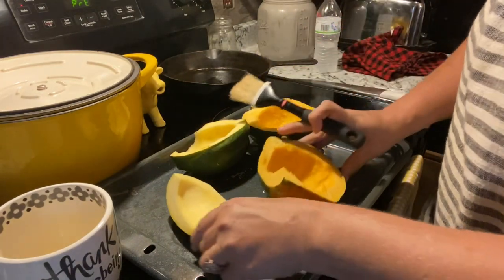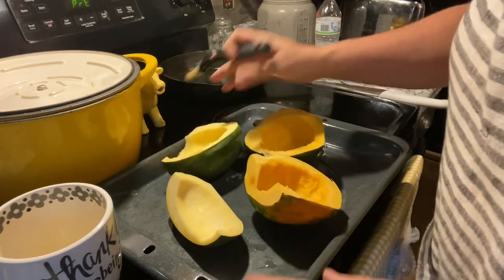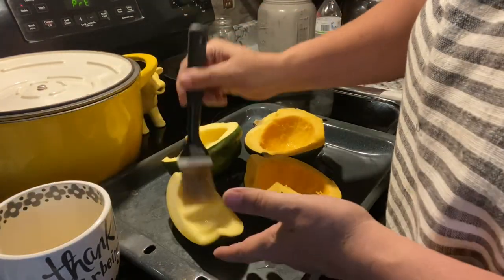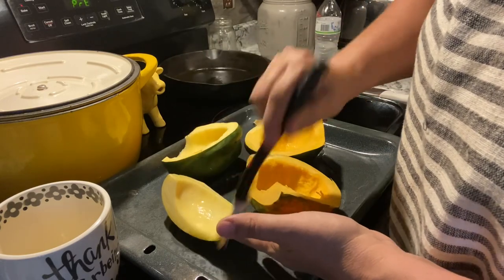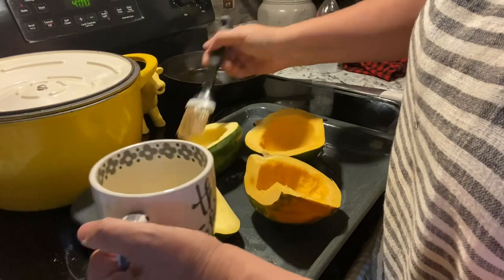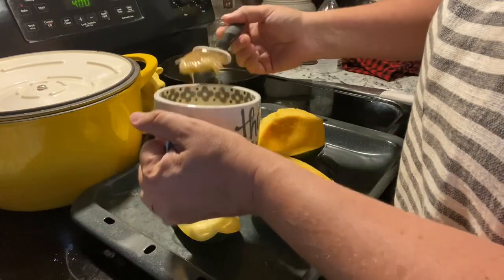So here is my acorn squash. I have cut those in halves and cut one in quarters — one had a bad spot on it. And I am just going to brush each one of them with a little bit of butter.